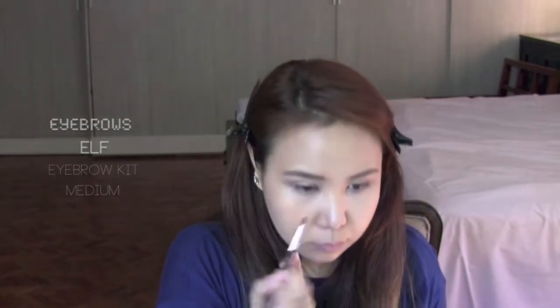After you do one eyebrow, make sure you do the other in front of a mirror and make sure it's even. Then I'm going to be using powder just to soften the inner part of my eyebrows. Make sure to do a gradient so it doesn't look too strong.